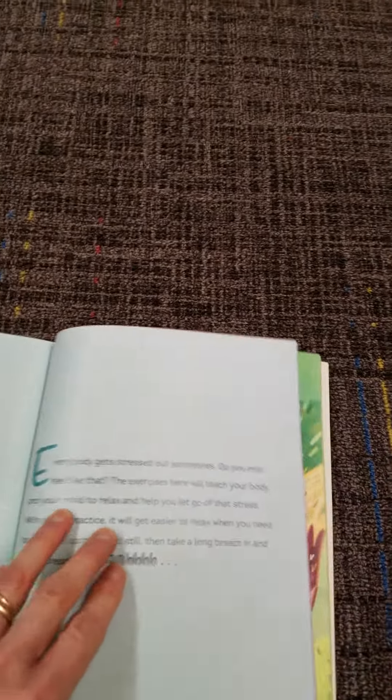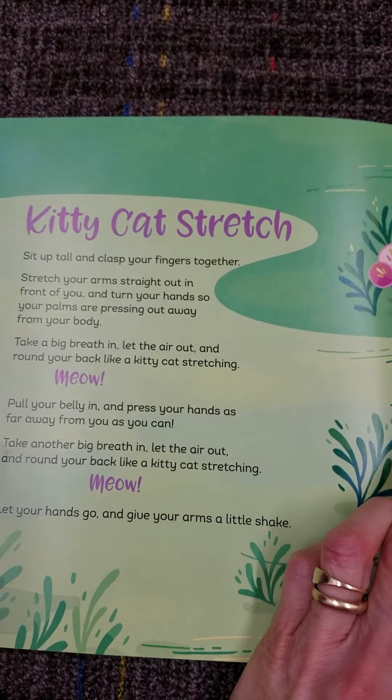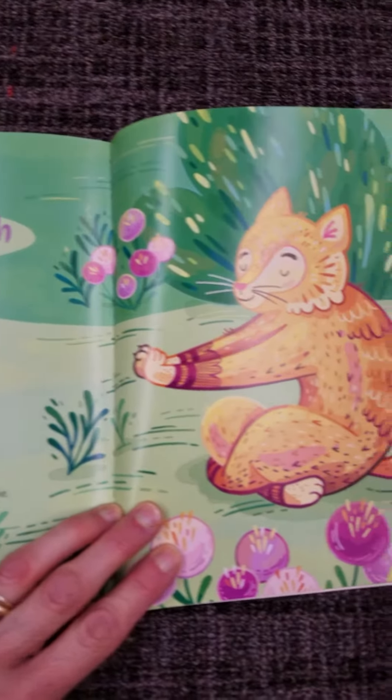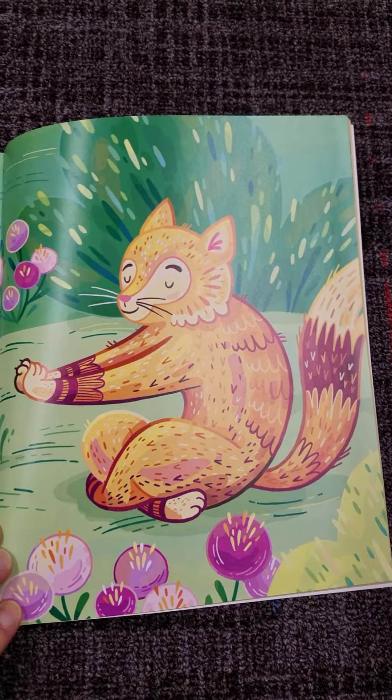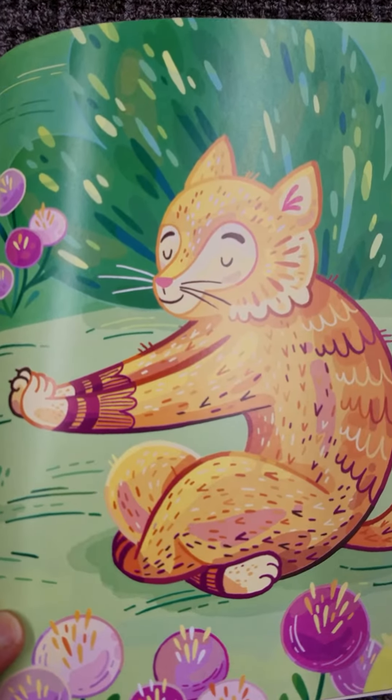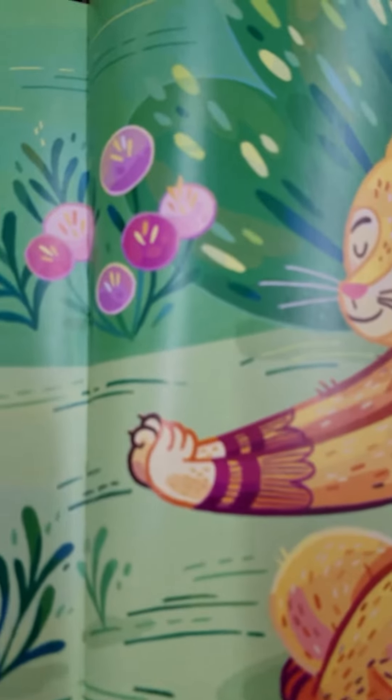Sit up tall and get ready for the kitty cat stretch. Sit up tall and clasp your fingers together. Stretch your arms out straight in front of you, and turn your hands so your palms are pressing away from your body.